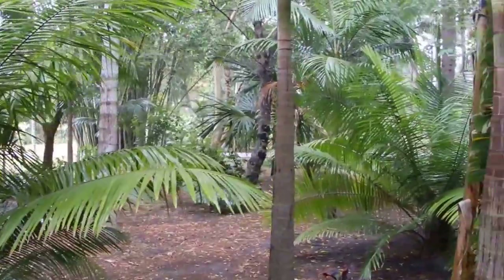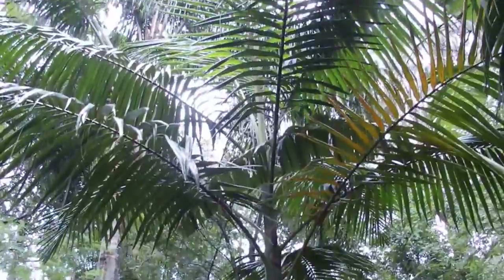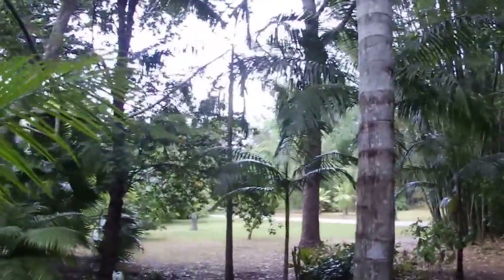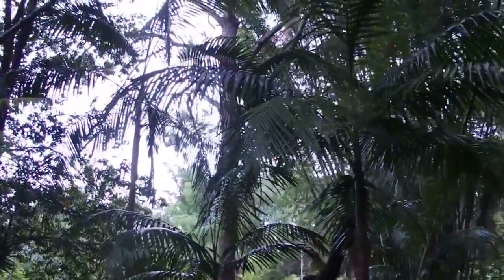And I've got a lot of palms back in here. I've got Archontophoenix cunninghamiana. I've got a lot of them, small ones. They're pretty much all shade grown back in here. You can see some here. None of these have seeded or flowered yet.